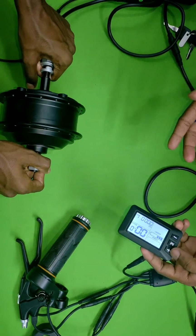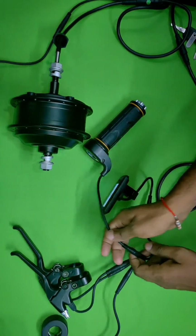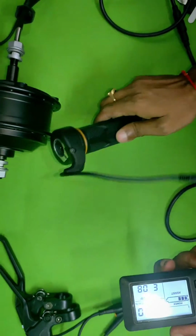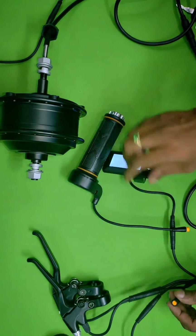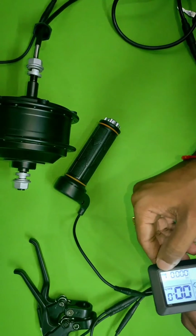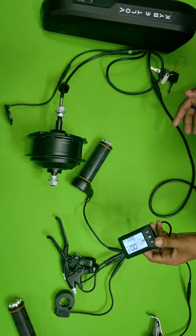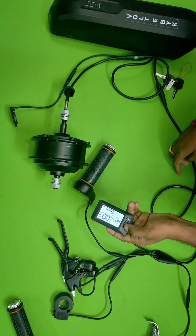It will also show you how much torque is being taken from the motor while in cycling mode. This is a smart display — for example, if you remove the accelerator wire, it will indicate that the throttle has been disconnected and show an error. Once you reconnect it, the error goes away. Similarly, if you get any problem with the battery or motor, it will show here with motor or battery indicators.